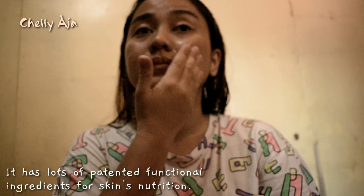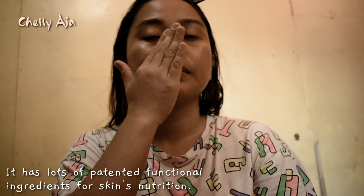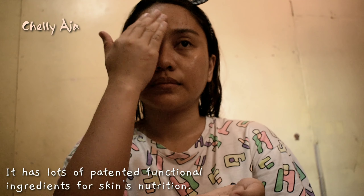This has lots of patented nutritious ingredients, perfect for skin, and has a moisturizing finish without stickiness. So it's better to use all the excess essence in it.